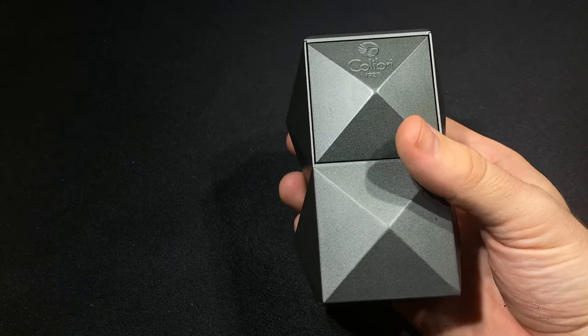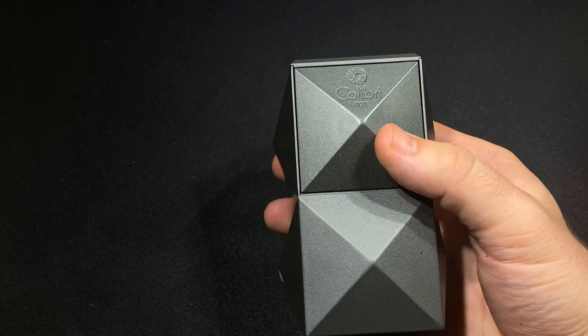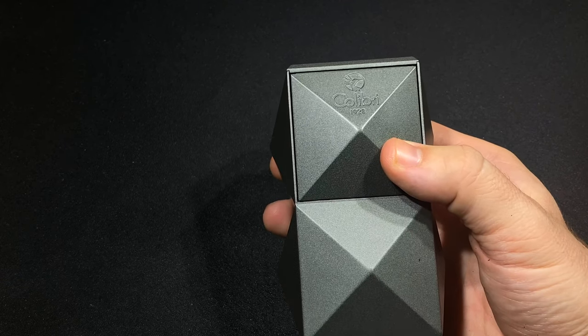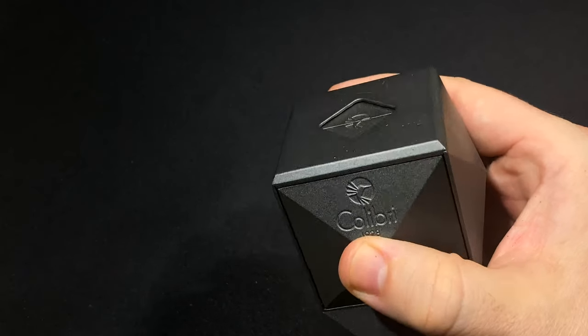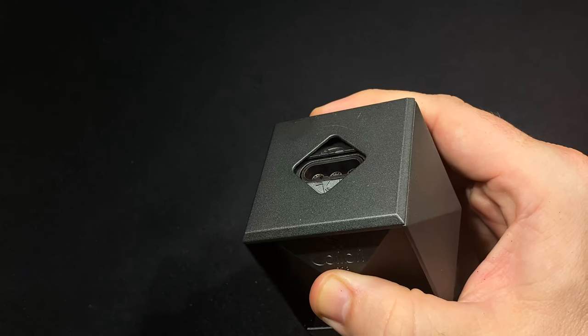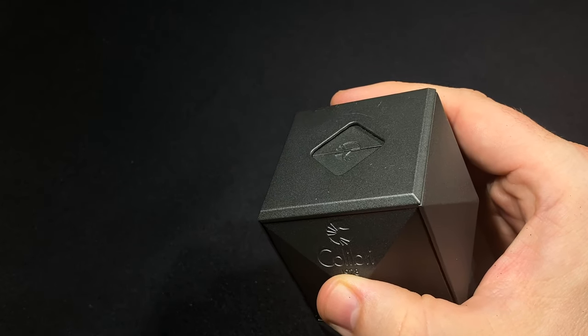As far as what this has to offer, it is a triple flame torch lighter fired by a single action ignition. One of the pyramid shapes has a little bit of wiggle to it — that is the ignition. You push that in and the trap doors open to reveal the triple flame lighter. Let's turn the lights out and give you a quick look at that, as it is a really nice, powerful lighter.